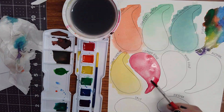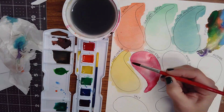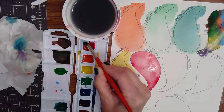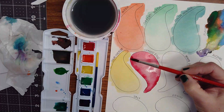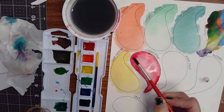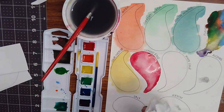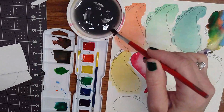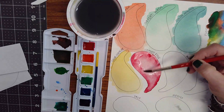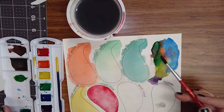The edge isn't looking quite as graded as I want, so I'll pick up just a little bit more red paint and while it's still really wet, darken that edge a little bit. If you get too much paint while it's still wet, I'll show you what to do — I want to lift off some of this paint in the middle. I'll take my paper towel and dab a little of the paint out to lighten it up, then take a nice clean brush and pull that edge in just a little more so it blends. That is a graded edge.